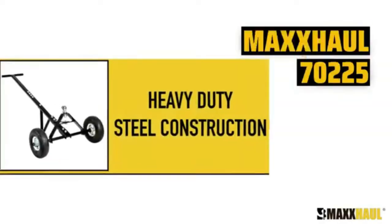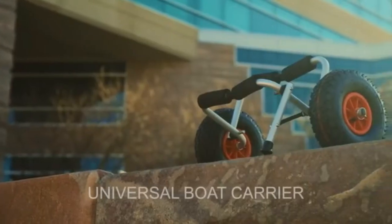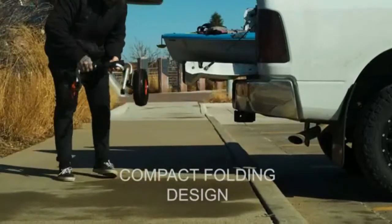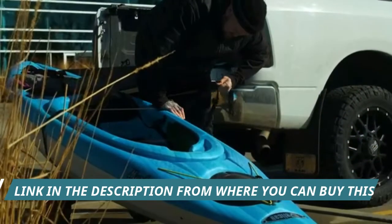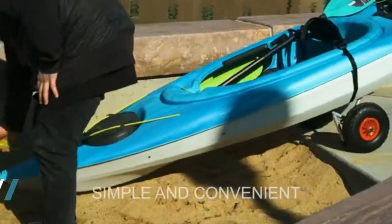ABN universal kayak carrier trolley for carrying kayaks, canoes, paddleboards, float mats, and Jon boats. Use the ABN universal boat carrier to cart your kayak, canoe, paddleboard, float mat, or Jon boat. Durable, with a 200-pound weight limit.